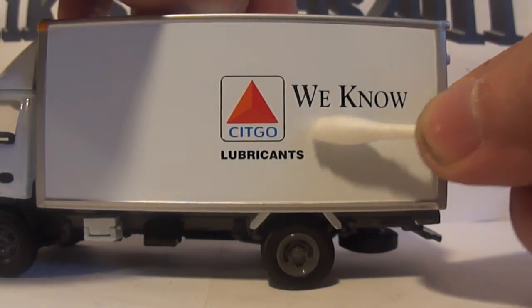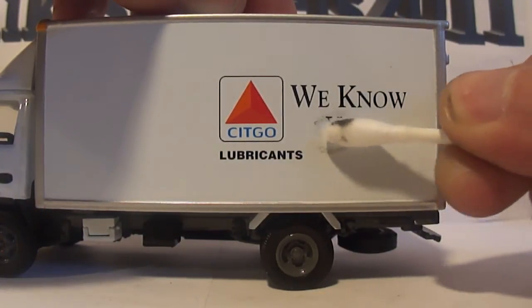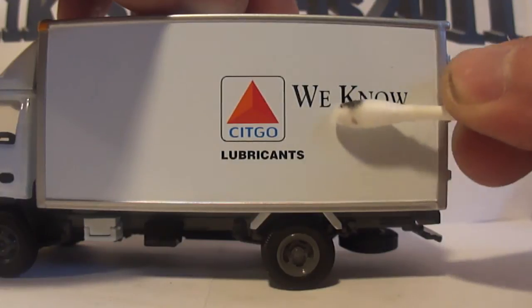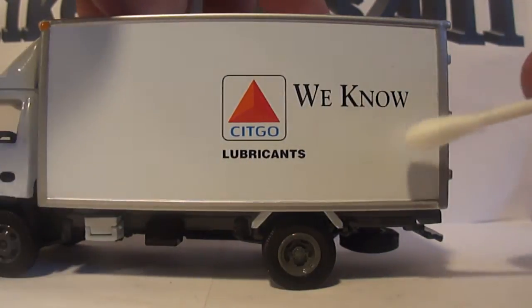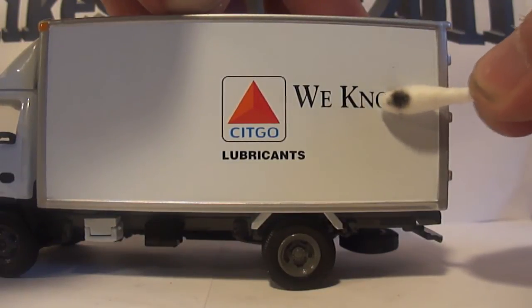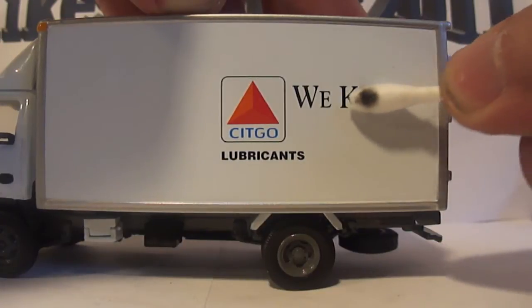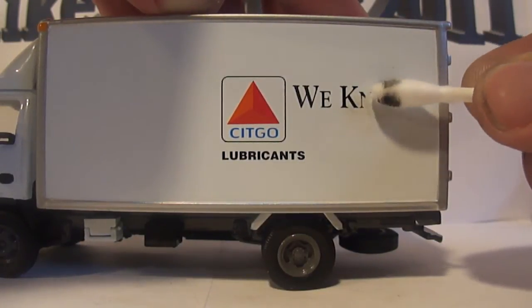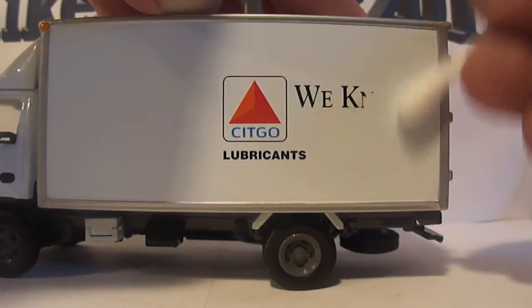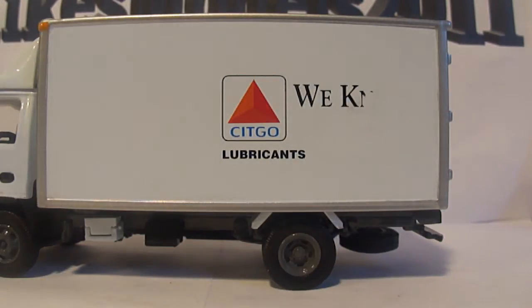Rub very gently across the printing you want to get rid of, and it will quickly remove it. As you can see, the word is no longer there — move up to the next word. It is very important that you don't put too much Goof Off on the Q-tip, because you will bubble the paint and take it right off. Do this very sparingly and be very careful.